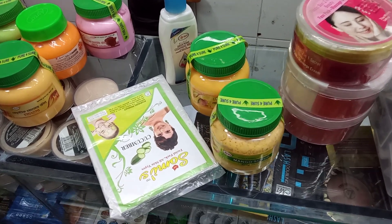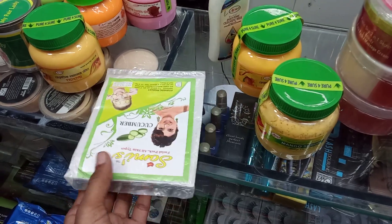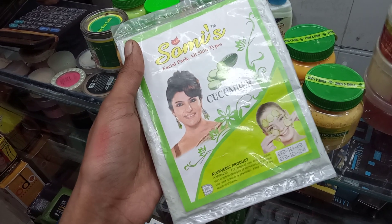Today I am going to clean my face. First I am going to look at this face pack and it has cucumber flavor.